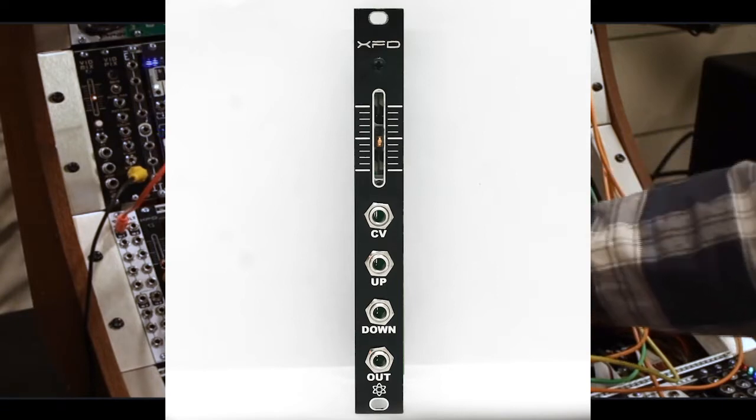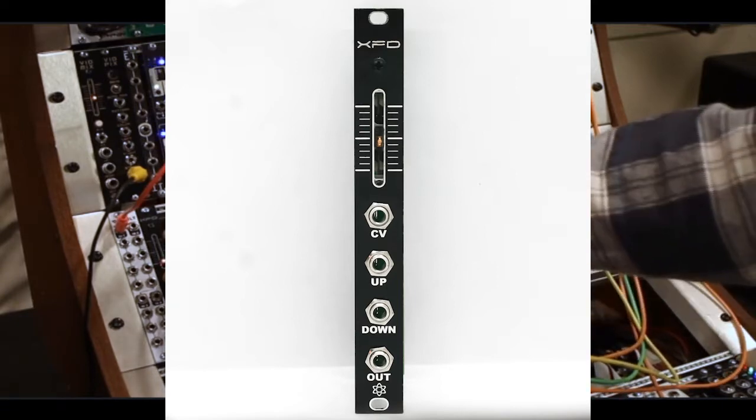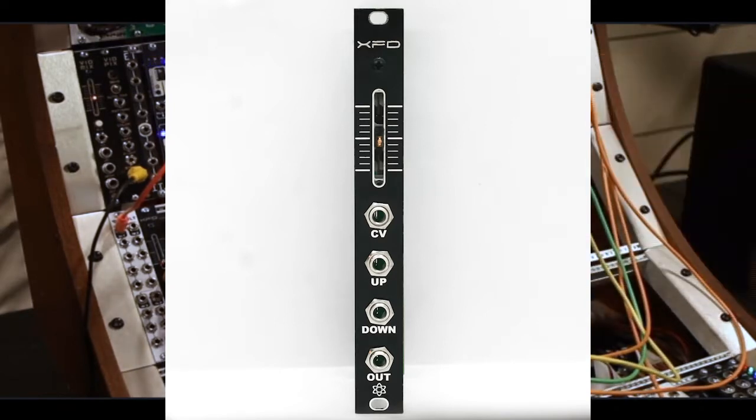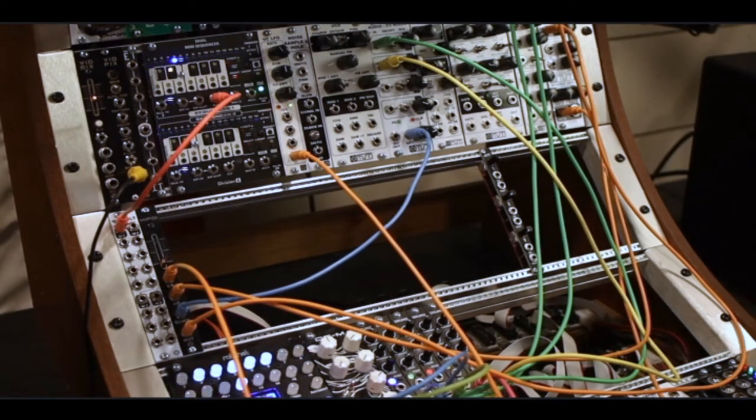Here on the module it says 'down' at the bottom and 'up' at the top — this jack says up. So you know which direction is which without having to label them one and two. If it's down, it fades in that direction; if it's up, it fades in that direction. There are lots of things you can use a CV-controlled crossfader for, and it'll work for CV as well as audio.